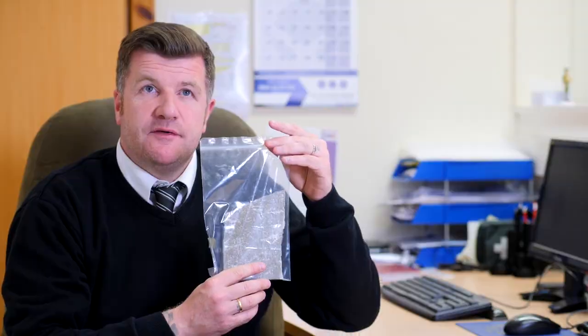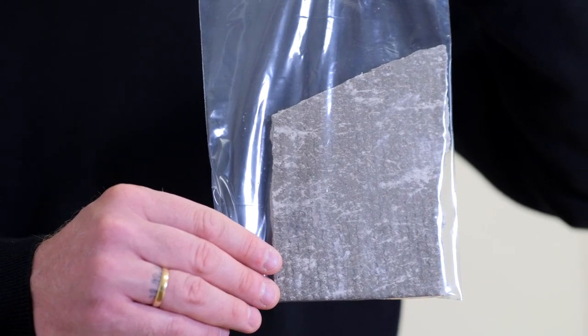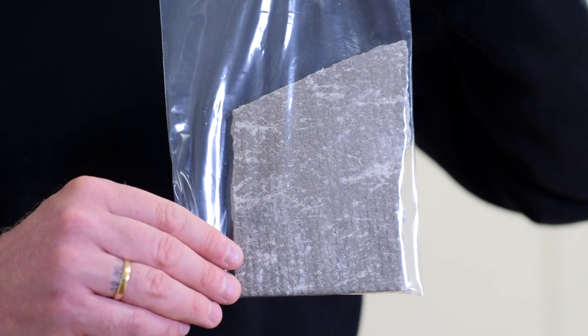This is an asbestos cement soffit board. It can also be found on garage roofs etc. Very commonly found throughout Great Britain.